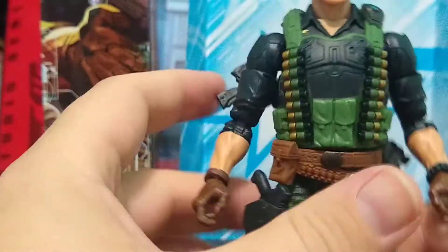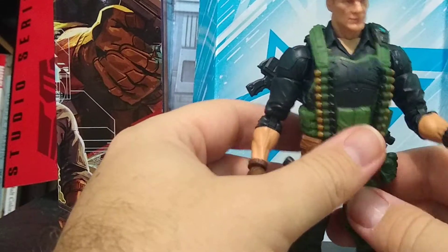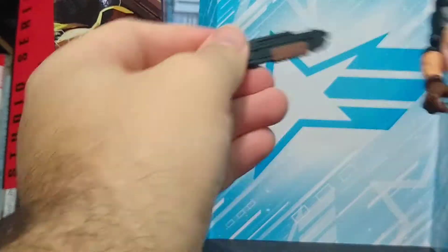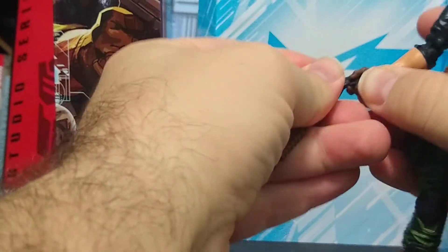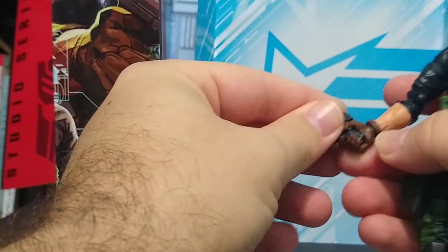He can stand up — look, I can actually bang him around and he doesn't fall over. But you know what to expect at this point if you collect any of these figures from Hasbro.